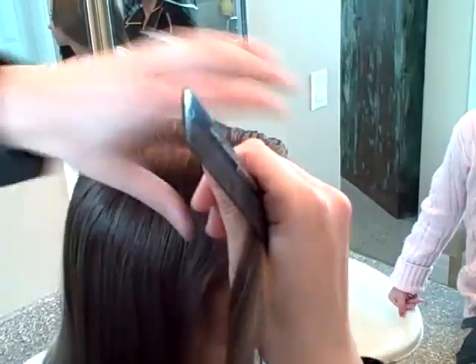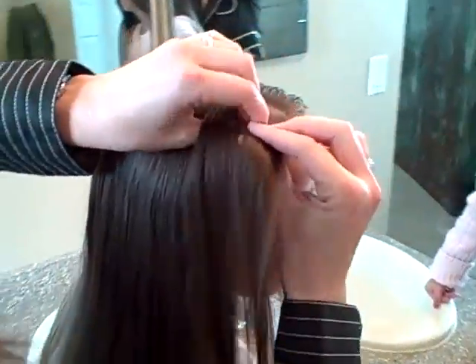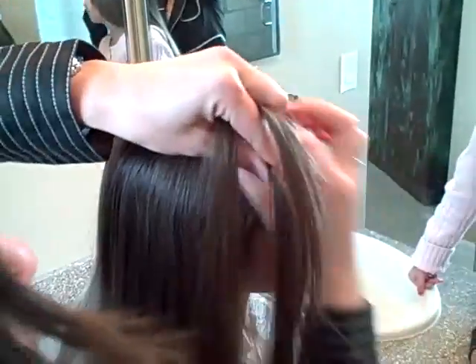She has leftover glitter in her hair from her dance competition yesterday. But I'm just going to part off a little section, and all I'm going to do is braid it. It's as easy as they come.